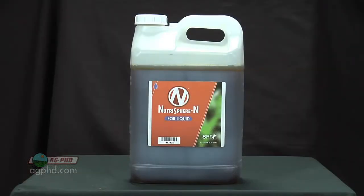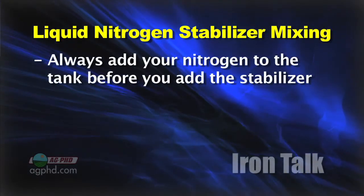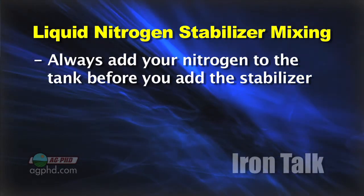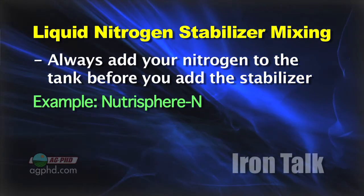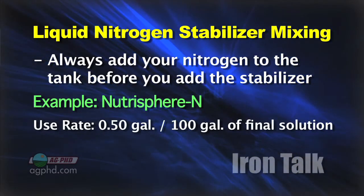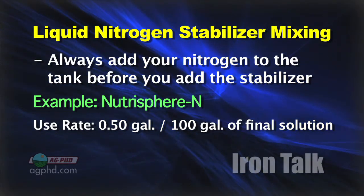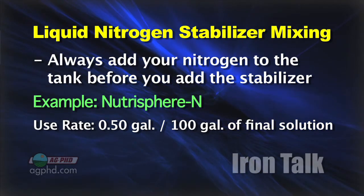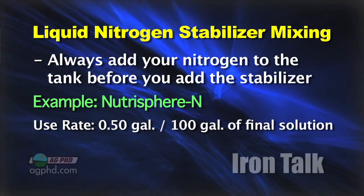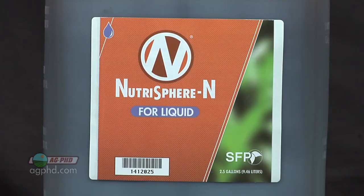But if you're going to mix that with liquid nitrogen, you have to know what you're doing. Here's the process: first, put the nitrogen in the tank, then the last thing you put in is a product like Nutrisphere-N. There are other products you can use besides Nutrisphere, of course. If you're putting Nutrisphere on, you put a half a gallon per hundred gallons of final solution. So if you're mixing your liquid nitrogen in with, say, some ammonium thiosulfate to get your sulfur needs met, wait until you get that all mixed together, then go by the total solution.